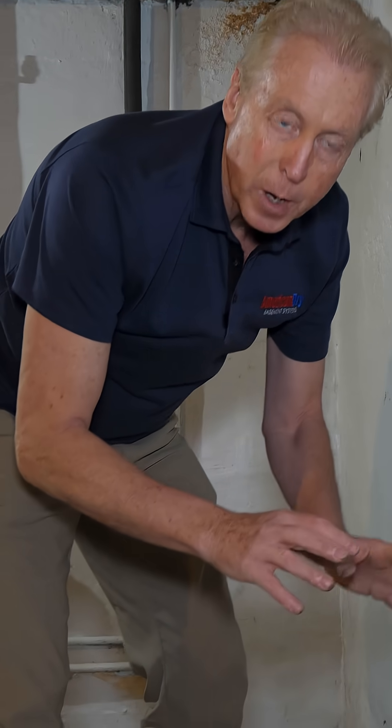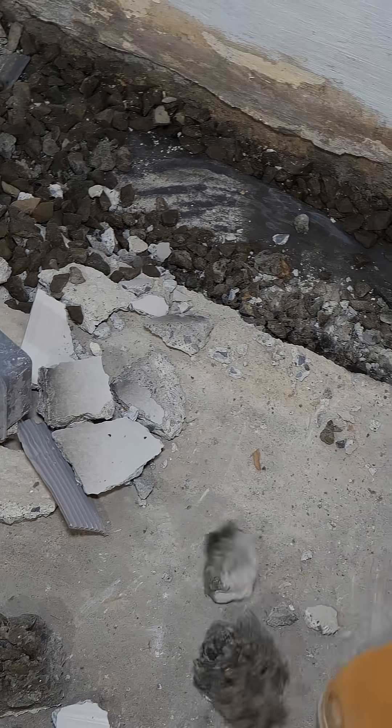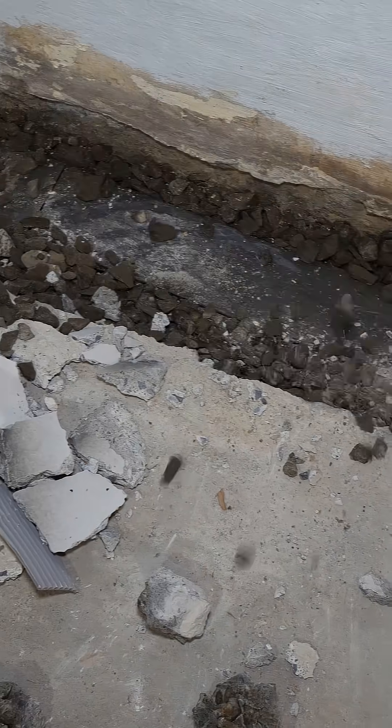The amount of work it takes to install this is so minimal, and they charge a ton of money in order to do it. You actually could get real drainage, a real waterproofing system in, for what they charge for these type of systems.